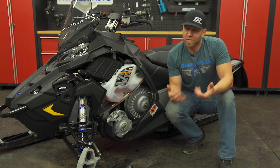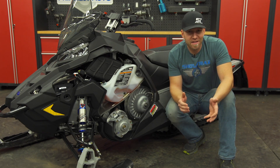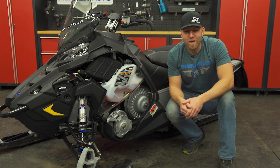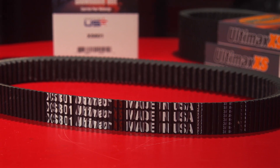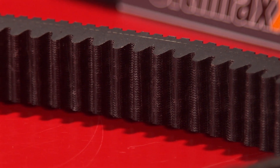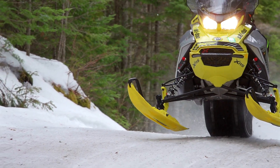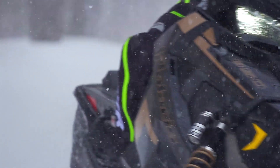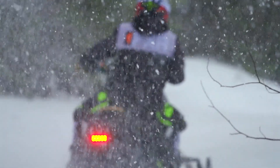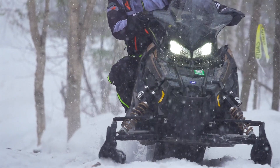From our experience using Ultimax belts all last season, as well as all throughout the summer on everything from sleds to ATVs and side-by-sides, we have had zero problems — no complaints. Ultimax stands behind their snowmobile drive belts with a hassle-free one-year replacement warranty on all three belt lines: the Ultimax XS high horsepower, Ultimax Pro mid horsepower, and Ultimax Max lower horsepower lines. They don't just mass produce belts without putting them through rigorous testing that adds up to over one million miles in the field each season. These folks mean business and their products are built with enthusiasts in mind.